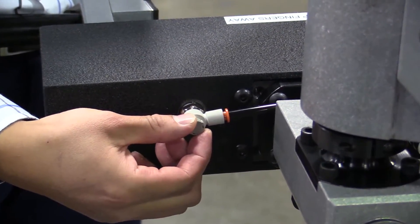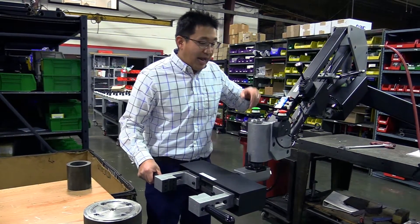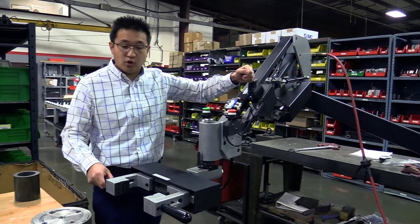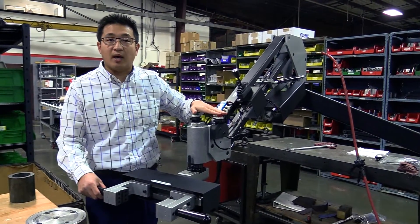The safety factor we wanted to make sure is the two-hand operation: one hand on this side, lifting up and down, and two hands here to index. We also wanted to have a two-hand operation on the open and close as well.